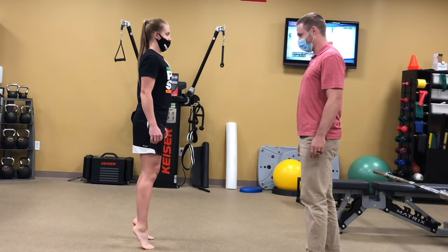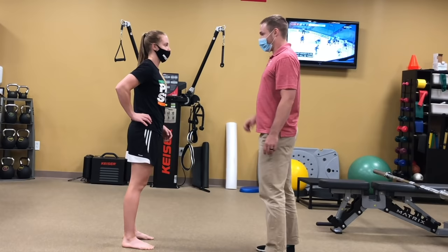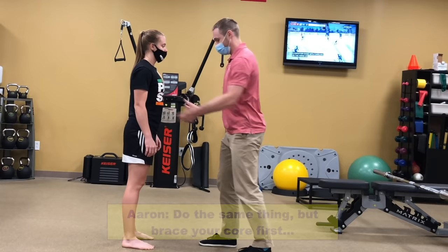Do you feel any sensations like that? That was a painful sensation. Okay. Do the same thing, but for a triple. So again, nice and strong here — and then there you go. See if I change it.